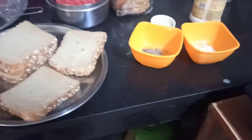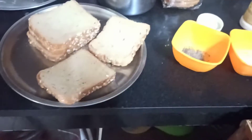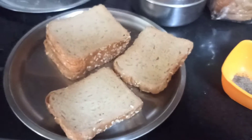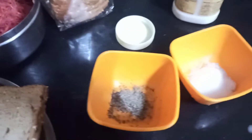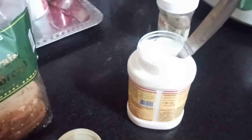Hello friends, good morning. I am making a carrot sandwich. I have made the ingredients: carrot, black pepper powder, salt, and mayonnaise.